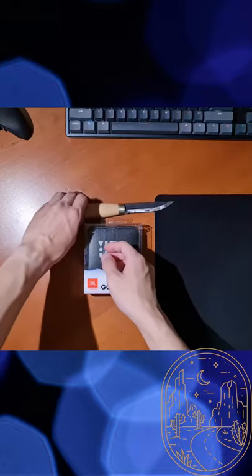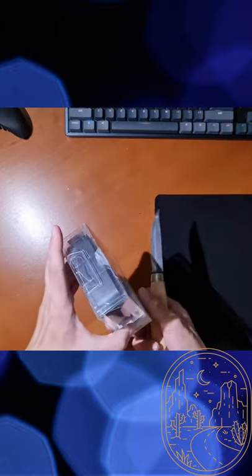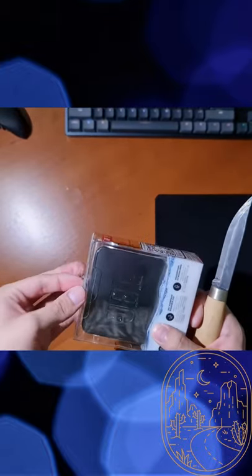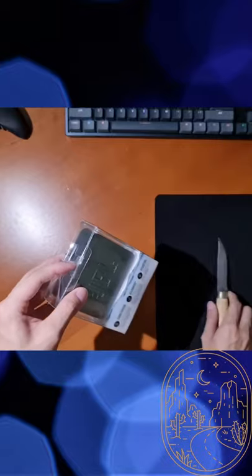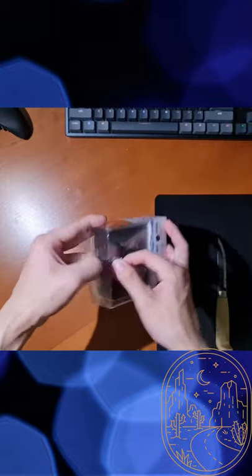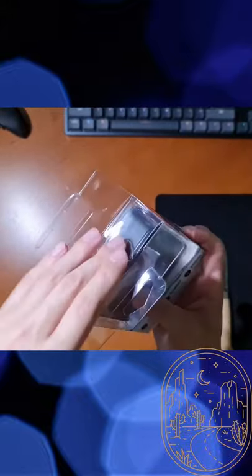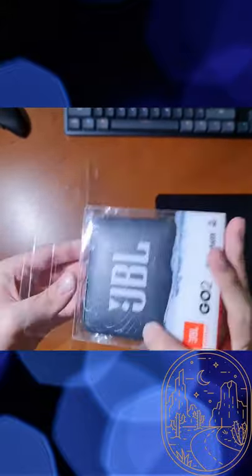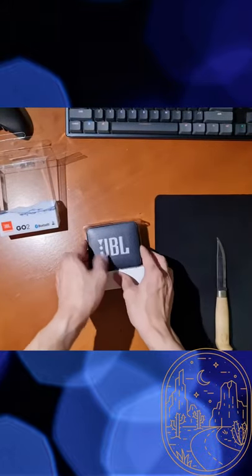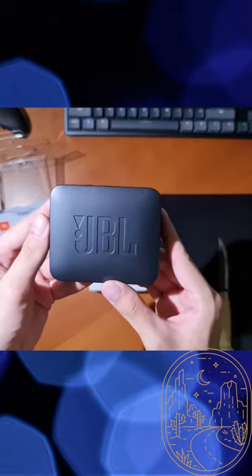The unboxing of this device is pretty straightforward and simple. Although I was tempted to use my knife at first, a simple pull of the tape on top was enough to open up the box. You can go ahead and pull the speaker out from the box. And there it is, the JBL Go2.